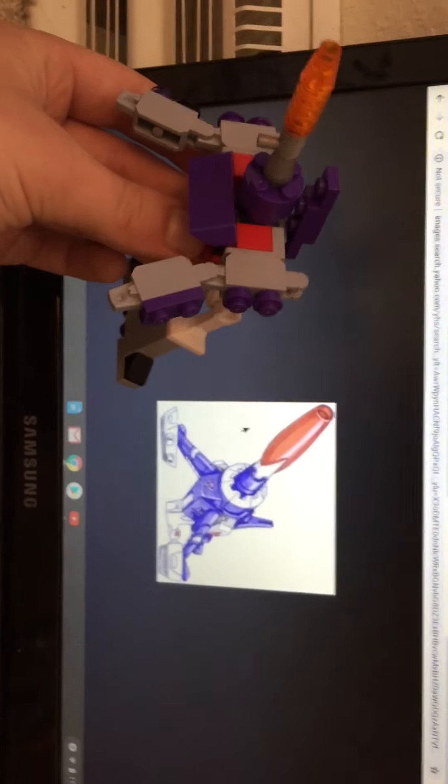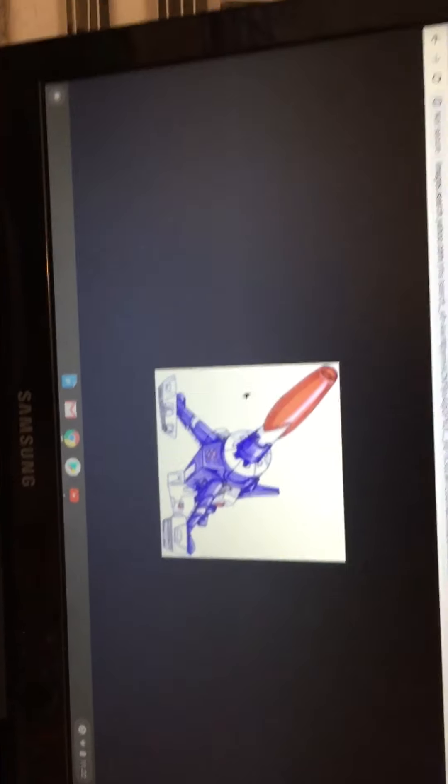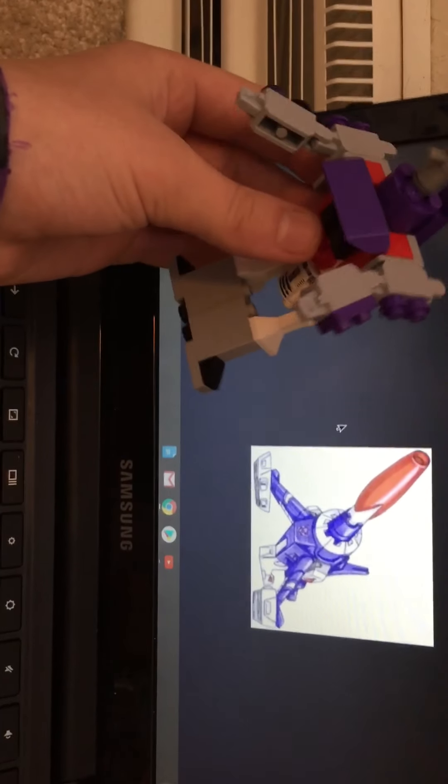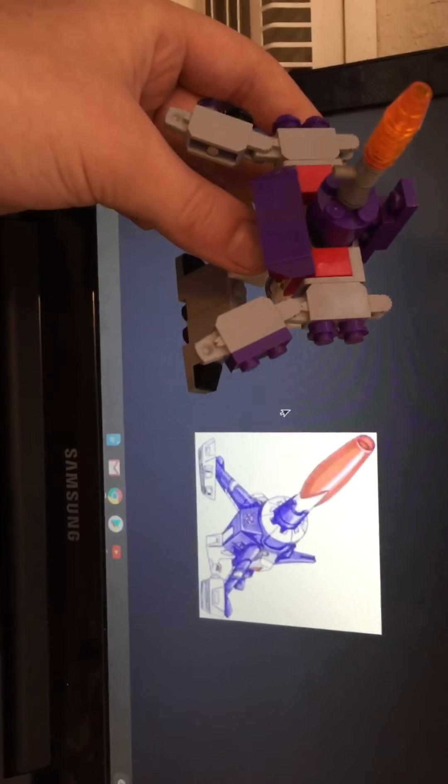And it is complete. Let's compare. I couldn't really get the front foot treads right, but I got the cannon and the back thingy. The feet act as the back part there. The front hands act as those front bits there. Overall, I think I did pretty okay.